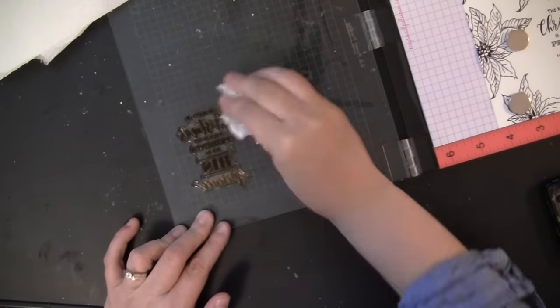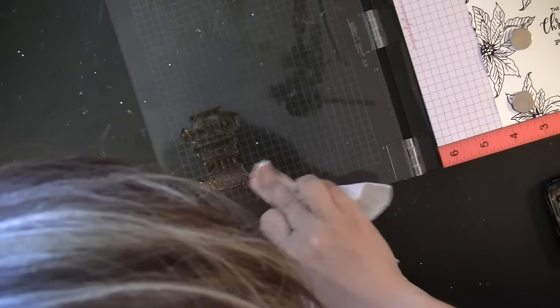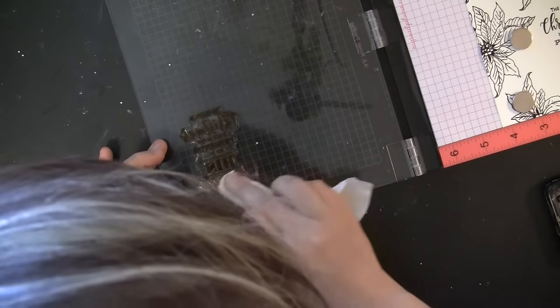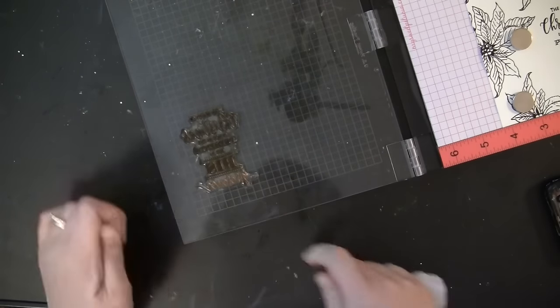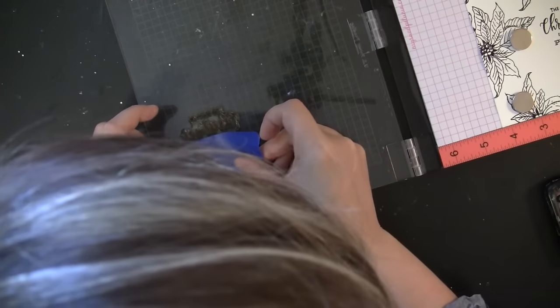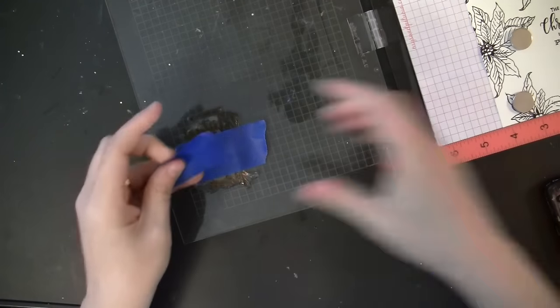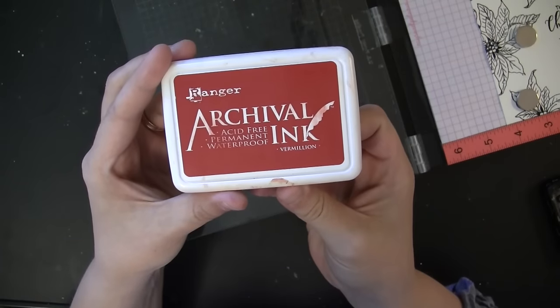Now I'm cleaning my stamp with a baby wipe and then a paper towel to make sure things are dry, because I'm going to put tape on the top portion of the sentiment and I want it to be dry before I do that. I cut some fuzz from my baby wipe — I got a different brand that's leaving some fuzz behind. Now I'm putting tape on the top portion of the sentiment.